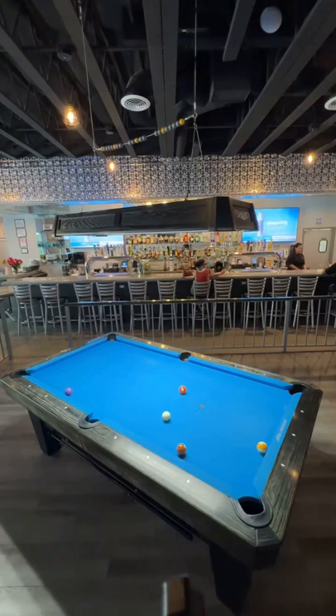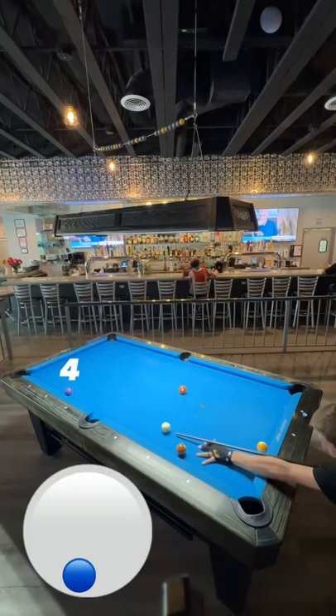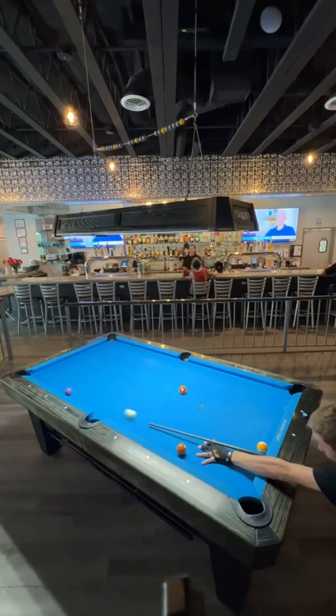Now that I got myself back in line, I'm going to shoot the four ball with some low English to come out for the five ball.